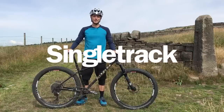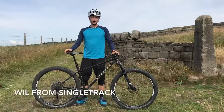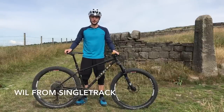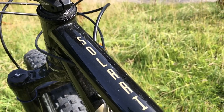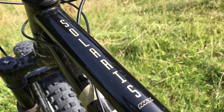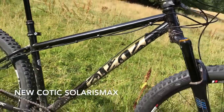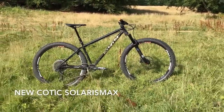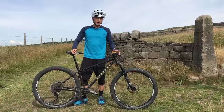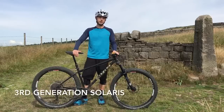Hey everybody, it's Will here from Singletrack Magazine and Singletrackworld.com. I'm currently on a trail local to the Singletrack office in Tobit and I have with me here this bike. This is the Solaris Max from Kodik Bikes. This bike is brand new for 2018. We've been testing one for the past two months and you can now read the full review on Singletrackworld.com. Kodik has actually had the Solaris in its lineup for about five years now and this represents the third generation of the platform.